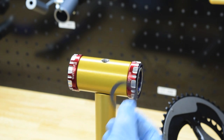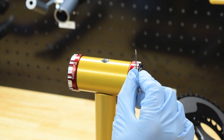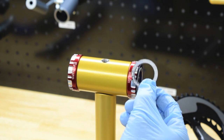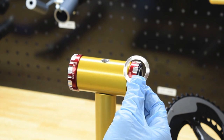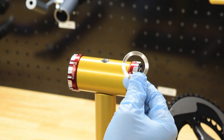For SRAM cranks with XD15 bearings, you'll be using the 0.5mm nylon washer, then you'll need to use the XD15 GXP crank spacer, and finally you'll want to use the 0.4mm spring washer. This will let you adjust bearing preload, which is required for XD15 bottom bracket bearings.